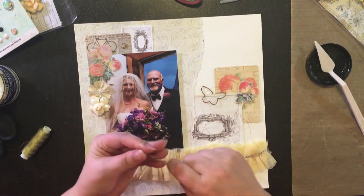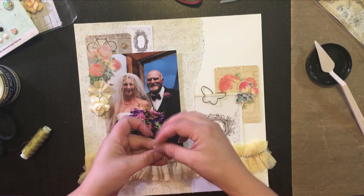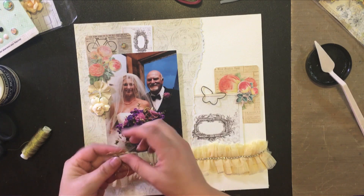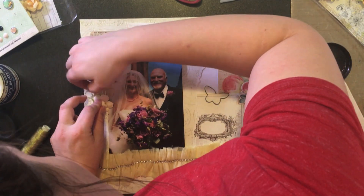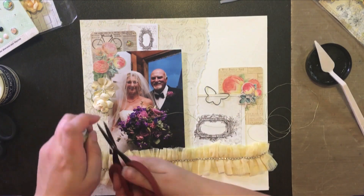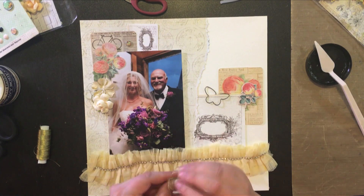I decided I wanted to add some gold thread underneath the flower, so I'm just bunching it up until I like how messy it looks, and then I'm popping that under the flowers before they dry. The heavy body gel dries pretty quickly but you still have some time to work with it if you want to pull something up and stick thread or another embellishment under there.